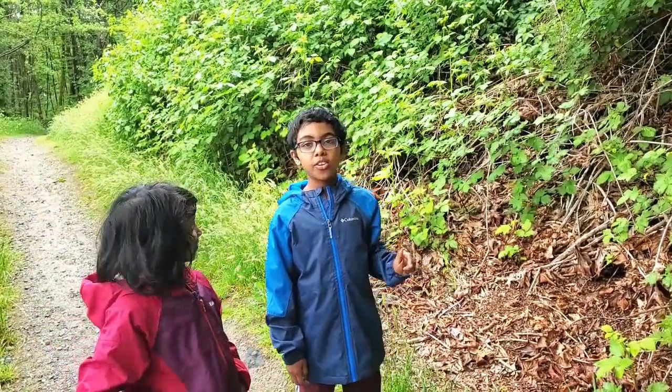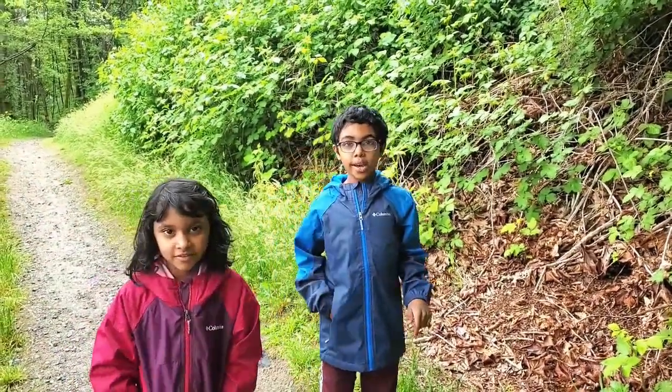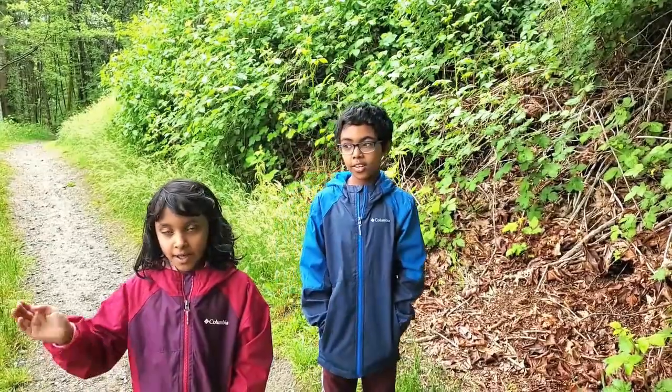Hi, I'm Risha. And I'm Rachel. We're on a trail right now and look what we found. Come, I'll show you.